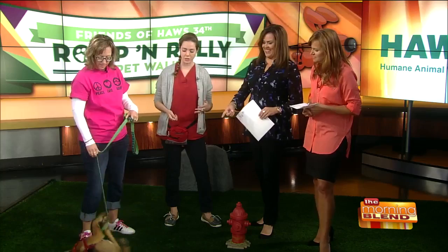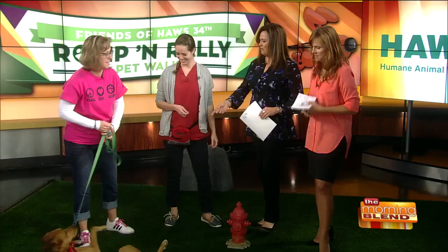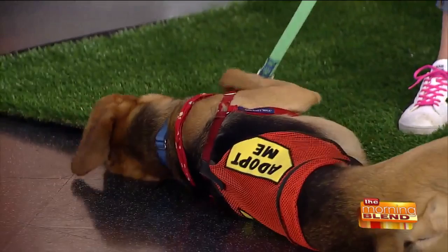Nice to see you. So we're talking about on-leash introductions — these are for dogs who are running free, never really been on a leash, or are they for puppies? Adult dogs? Well, the concept is for our upcoming event on May 6th, the Romp and Rally. People are going to have their dogs at this event on leash. They have to be on a leash.